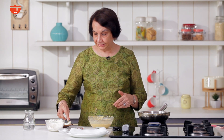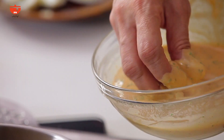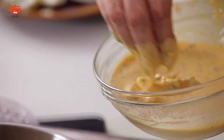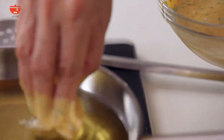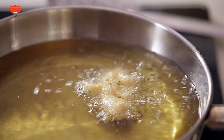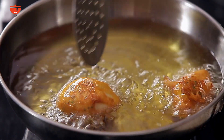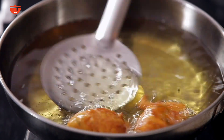Oil is hot, batter is ready, and the eggs are here. Let's start frying the pakoras. I dip each quarter and gently put it into the oil. We turn each pakora around till it's golden brown and evenly so on all sides.